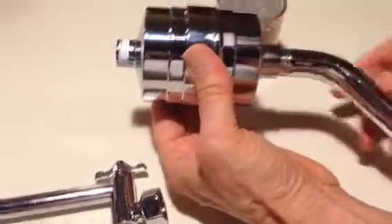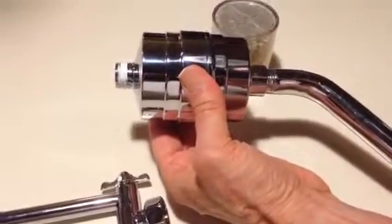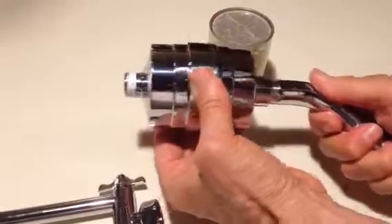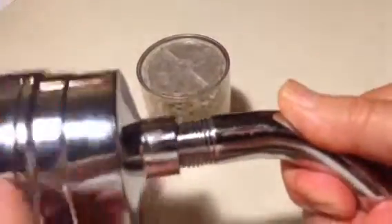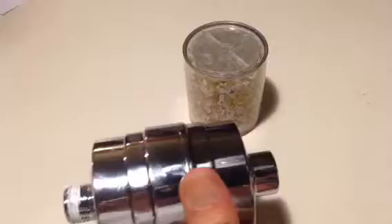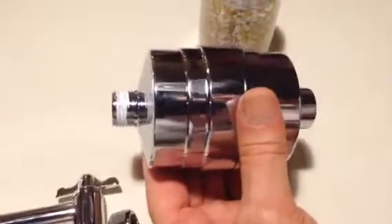The next thing is we want to take the filter and remove it from the shower pipe. Doing that is not too difficult. This way we separate both sides and give us full access to the filter itself, which makes the cartridge changing much easier.